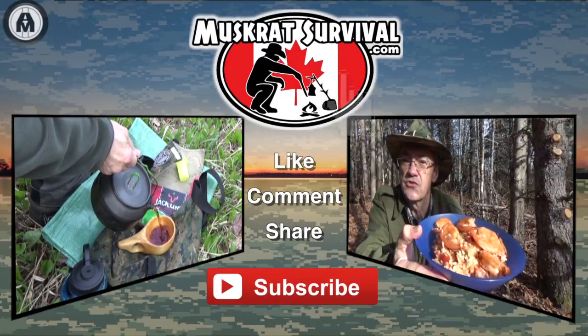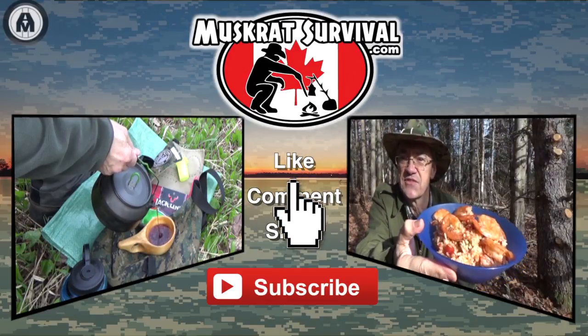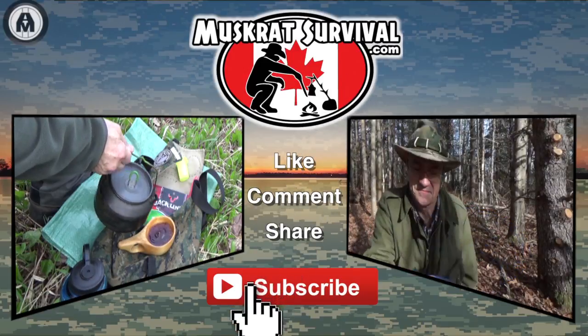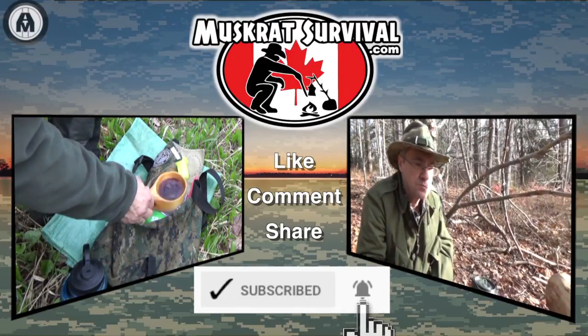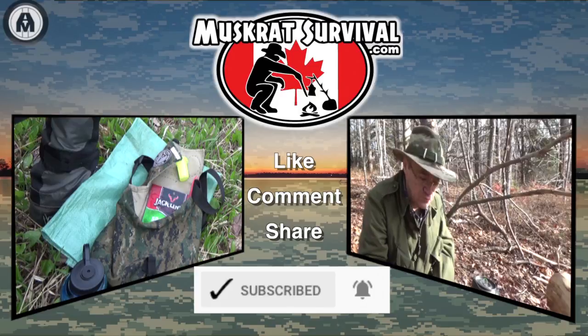For more Muskrat survival videos, be sure to like, comment, share, and subscribe. And remember to click the bell to receive notifications of newly uploaded videos on this channel.